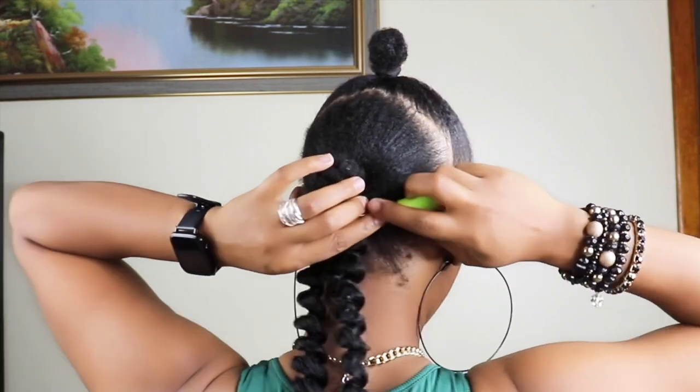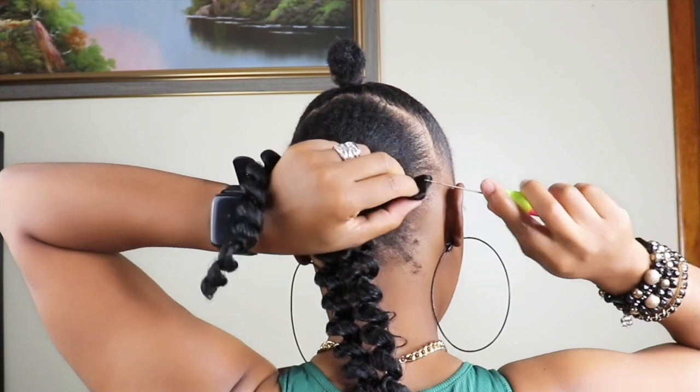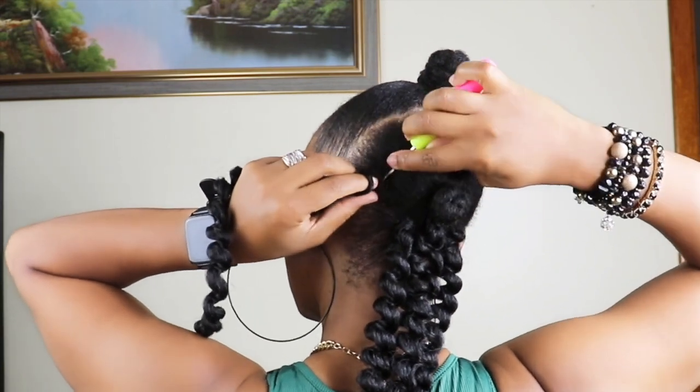I'll continue crocheting this way until I cover all of the back ponytail.